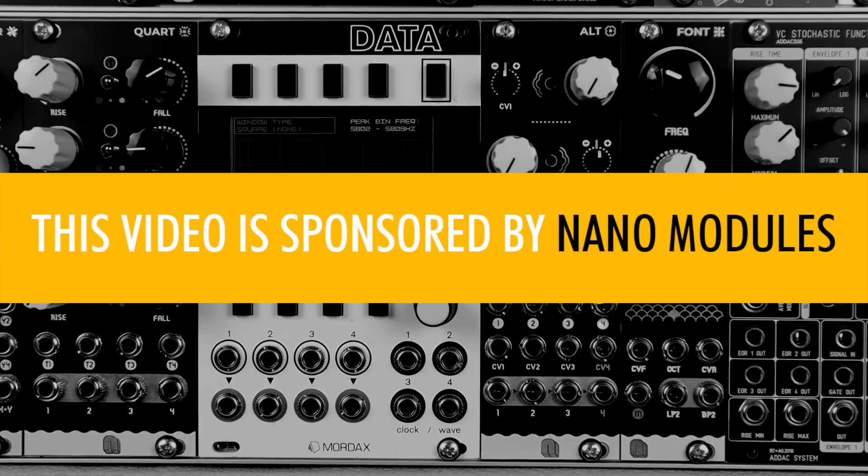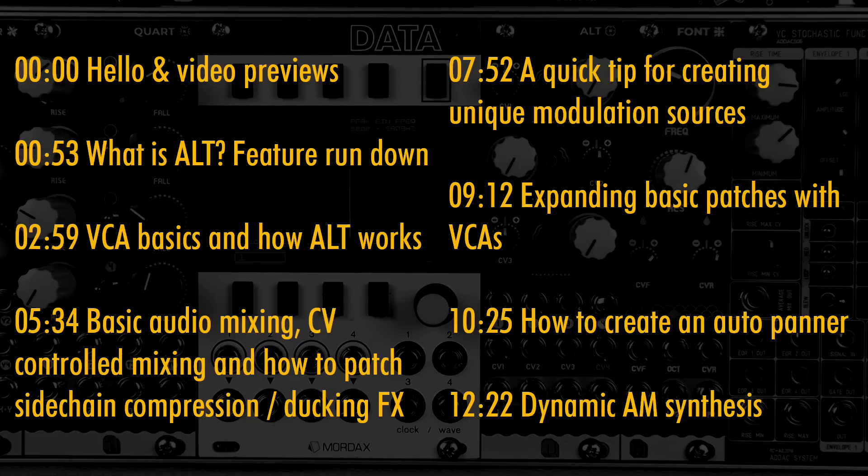I'd like to say thank you to Nano Modules for sponsoring this video. The timing index is on screen if you want to skip around. There are different patches, and we'll get into some more advanced patch tips looking at CV modulating CV to modulate modulations and make more interesting, complex modulations for your own patches. So without further ado, let's dive in.